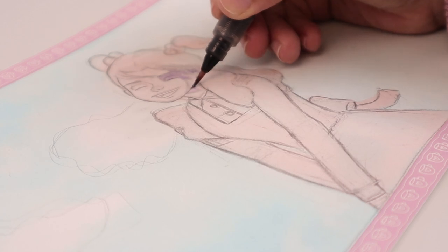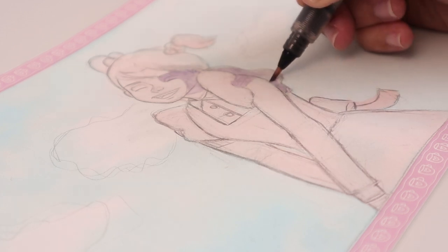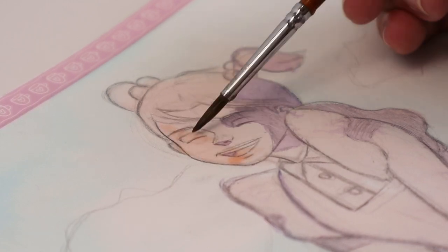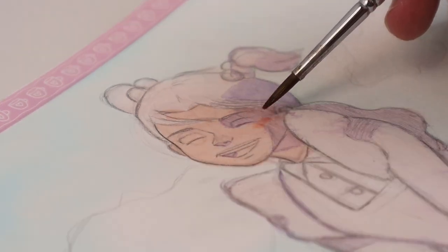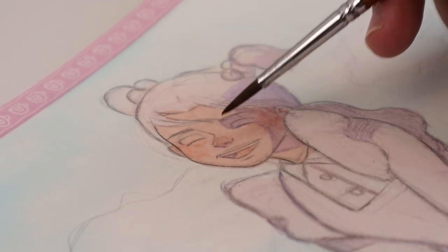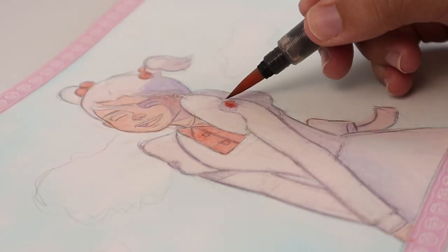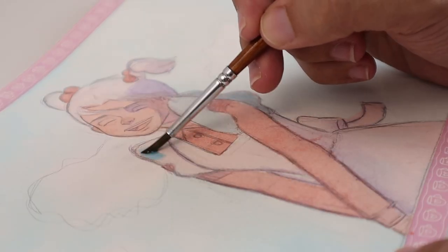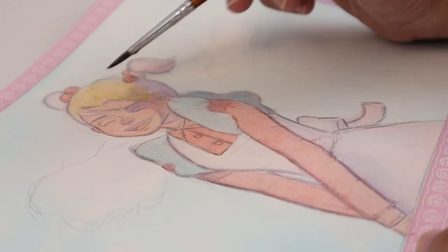Next I start mapping my shadow areas with watercolor. For this specific piece I use permanent violet. I use a watered-down permanent orange-red for the entire skin and another layer of thicker permanent orange-red for the cheeks, nose, and mouth. Then I use cadmium red for the hair tie and shirt.